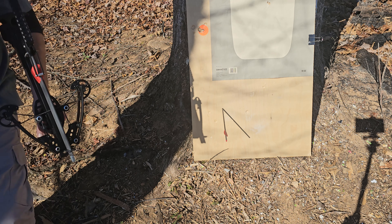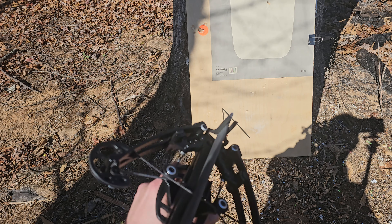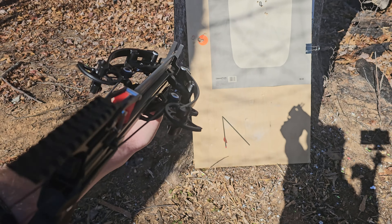That thing ain't no joke. This is the one that would go through a bulletproof vest. So, whoa.